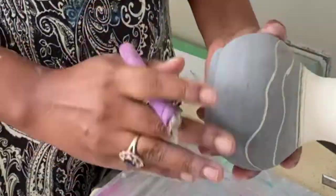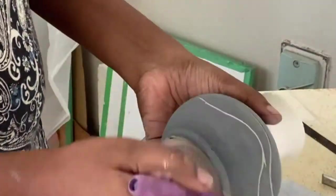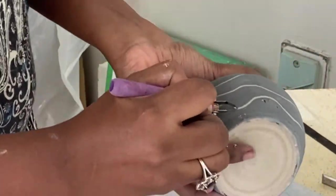For this piece, I don't really have a design planned, so I'm really just free flowing as I go along.